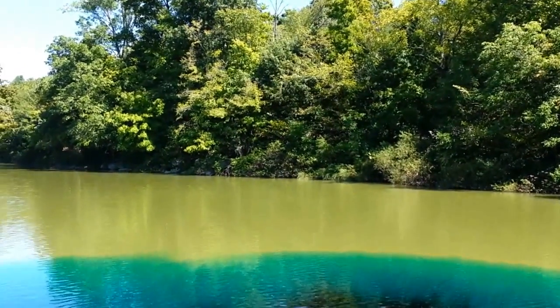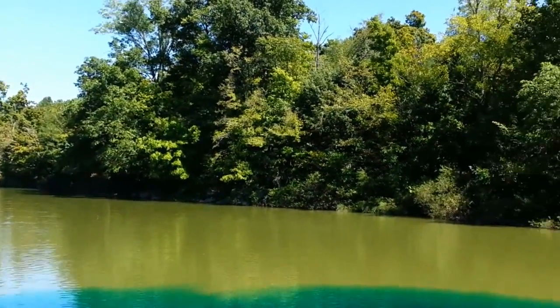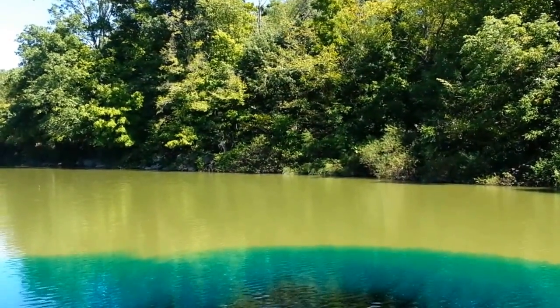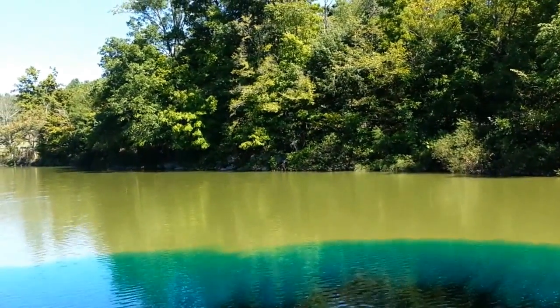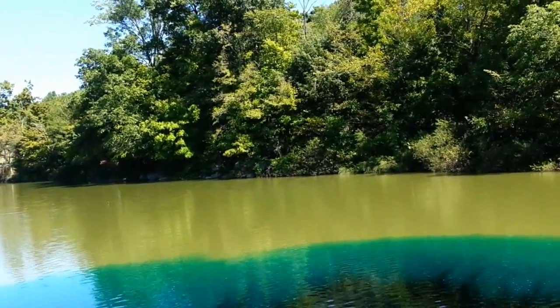I am treating my water. I'm putting in what they call Aqua Shade, which turns the water blue, makes it look a little bit prettier, and also prevents algae blooms from happening and cuts down on some of the plant growth on the bottom.